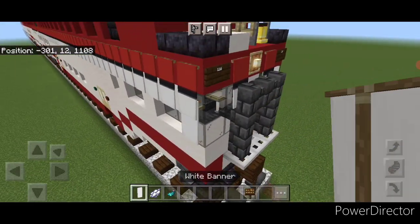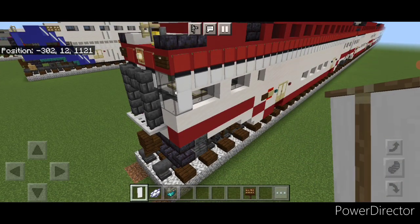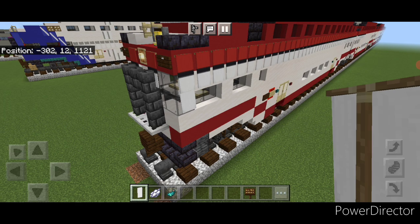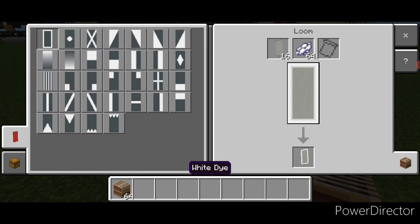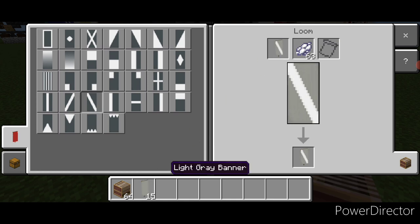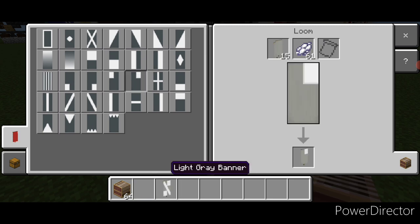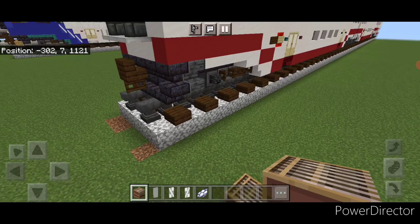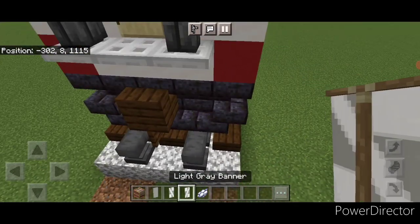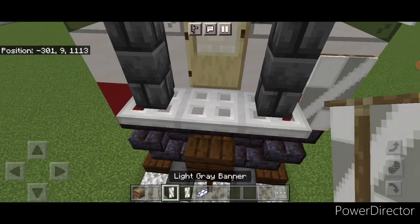Put a white banner on the side of this window and one on the other side. Make some banners: come into a loom with a light gray banner and white dye — do a diagonal then put white in each of the opposite corners. Do a new banner with the opposite diagonal and put white in each of those opposite corners. Come and place these: on the side put this one here and the opposite one here.